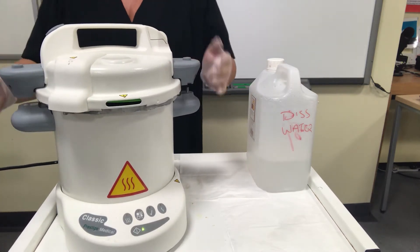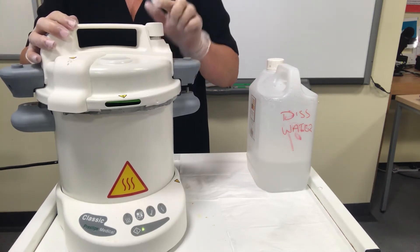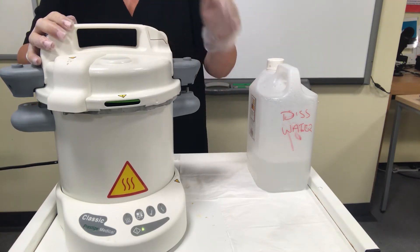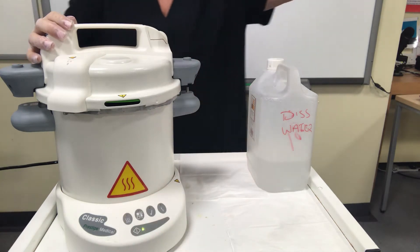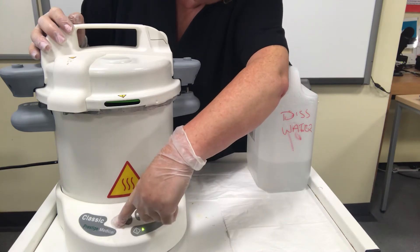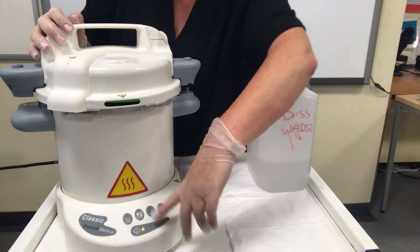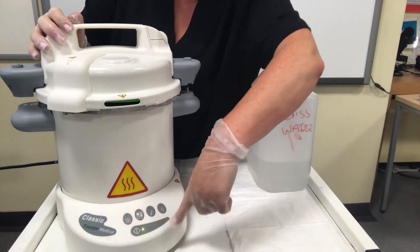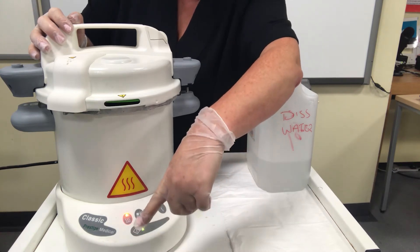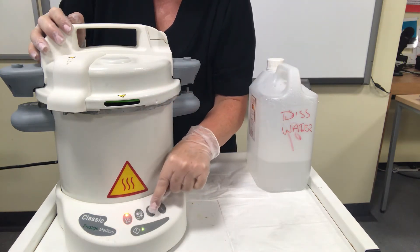Line up the handles — the handles must be lined up. There's a valve at the top that must be down, flush with the handle. On the front we've got some dials. You press the banana-shaped dial with a diamond on it and this starts the autoclave. The lights light up in succession.